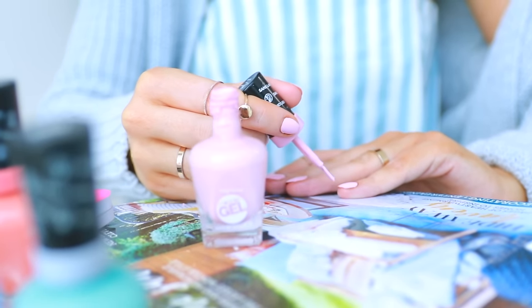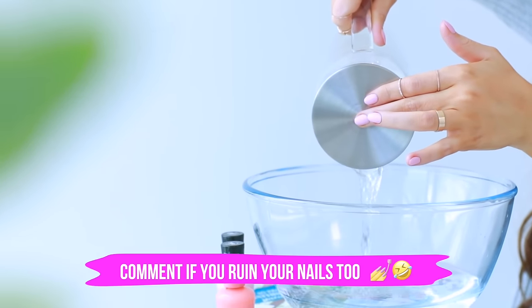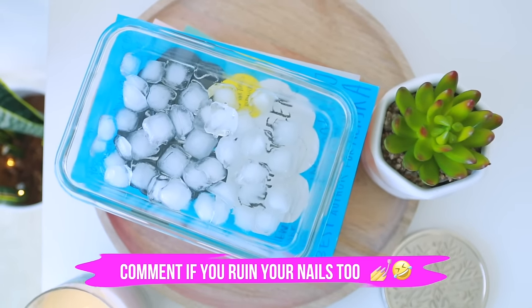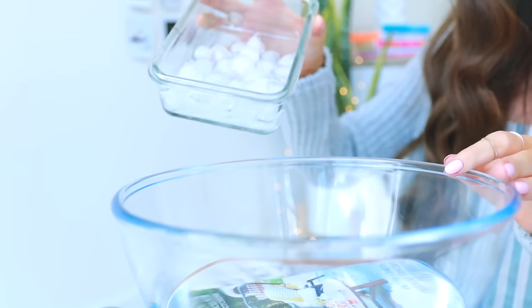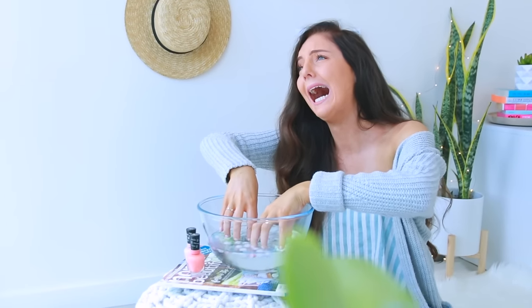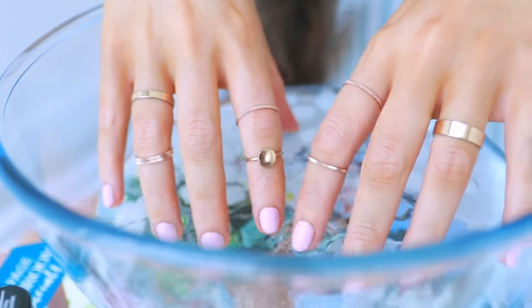If you're like me and you paint your nails and then two seconds later they're ruined because you're too impatient to wait for them to dry — this hack is for you. All you have to do is take some ice and water, pop it in a bowl together, paint your nails like normal, and when you're finished put your hands in the water for about five minutes. It's so cold it's nearly painful, but when you take your hands out your nail polish will be completely dry. So thank me later!